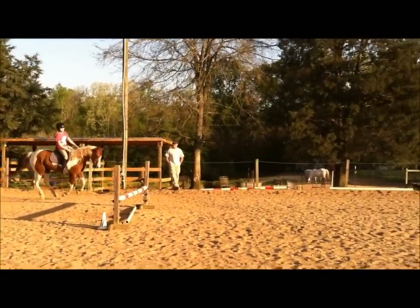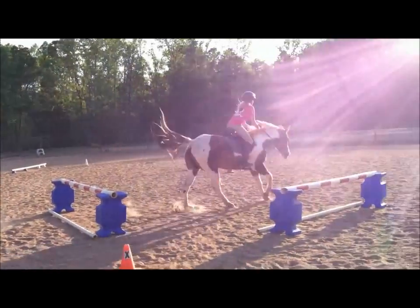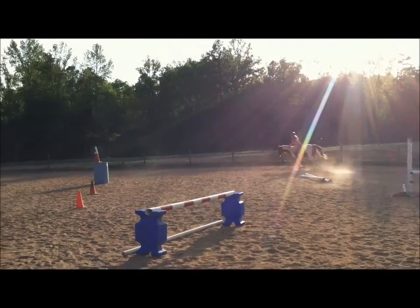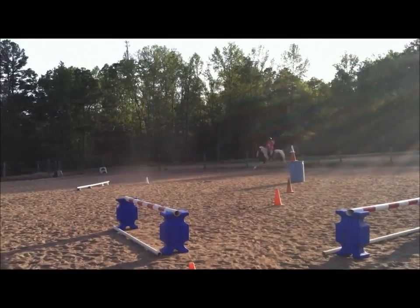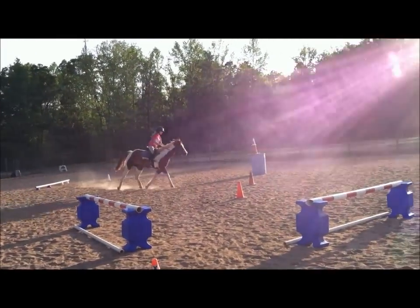Ready for this? Not bad for the first time at that height.